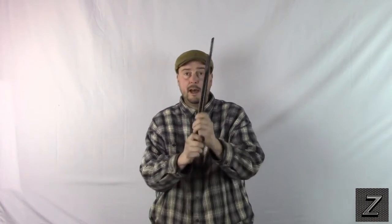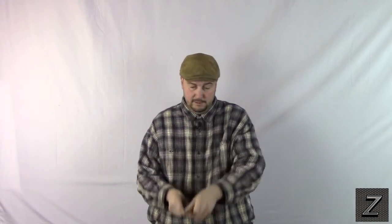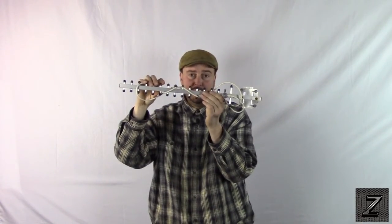I tried several different antennas on this. We have just a piece of straight wire added, I tried vertical antennas — I had two different ones — and then we tried a directional Yagi antenna.